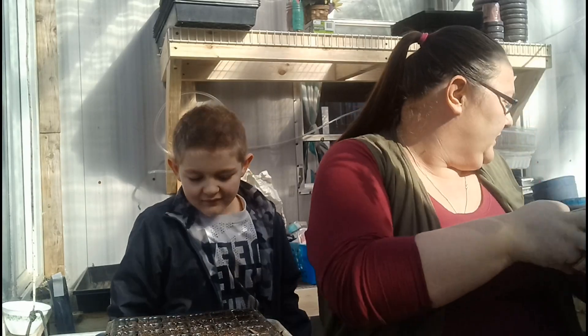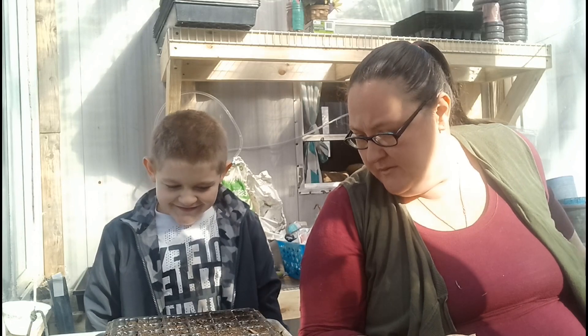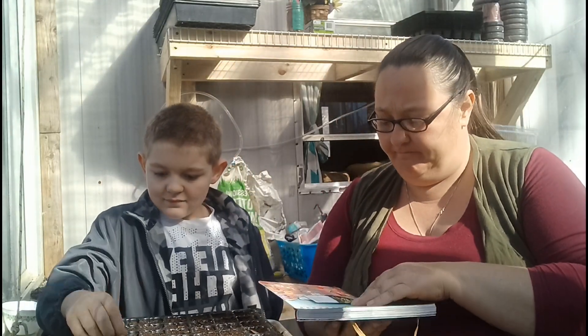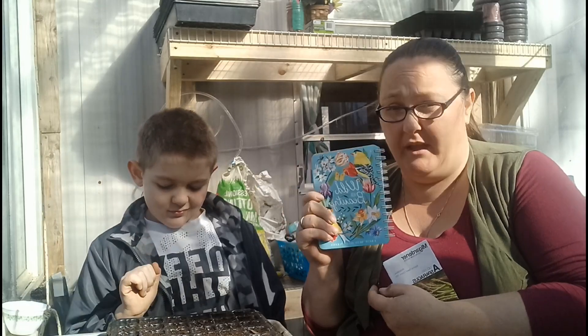So like I said, we're starting our asparagus and our celery. I've never started either one of these before, but we'll give it a shot.